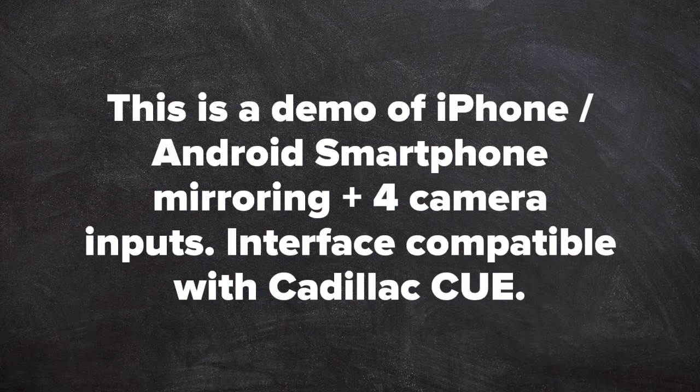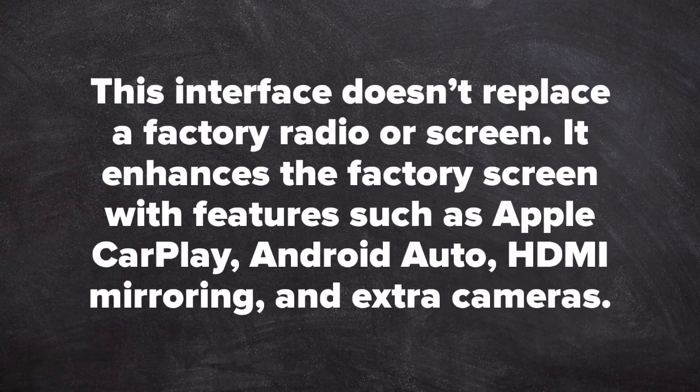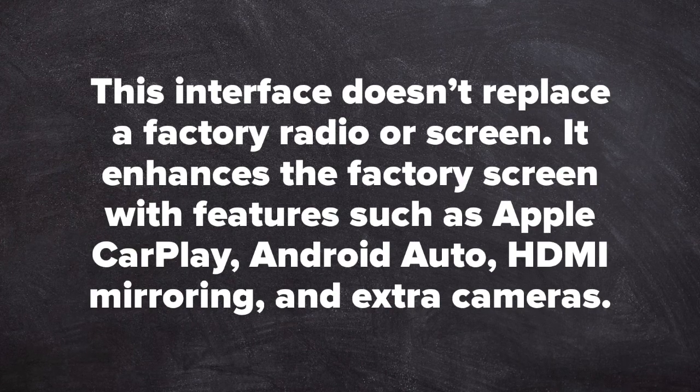This is a demo of iPhone and Android smartphone mirroring plus four camera inputs. Interface compatible with the Cadillac Q. This interface does not replace a factory radio or screen. It enhances the factory screen with features such as Apple CarPlay, Android Auto, HDMI mirroring, and extra cameras.